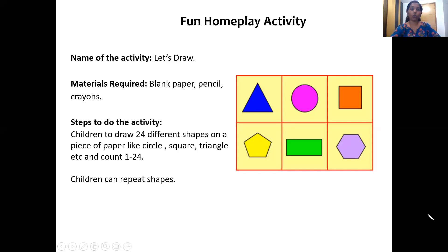And now it's time for home play fun activity. So let's see what's the home play fun activity today. We have to take any blank paper and pencil crayons. You are going to draw twenty-four different shapes on that blank paper and color it. It can be a triangle, rectangle, square, pentagon, hexagon, circle — any shape. Draw twenty-four shapes, count from one to twenty-four as you draw them, and then color the shapes. It is going to look very beautiful. Enjoy this activity. I will see you soon, children. Bye!